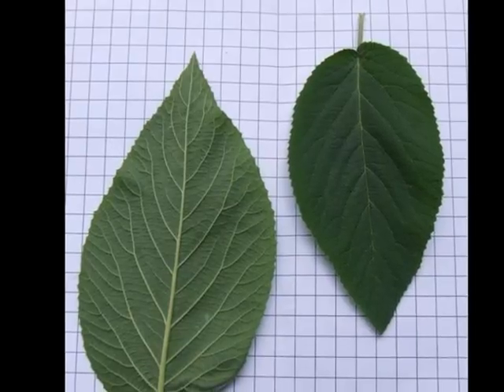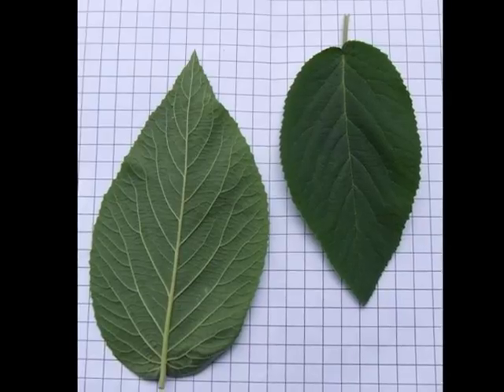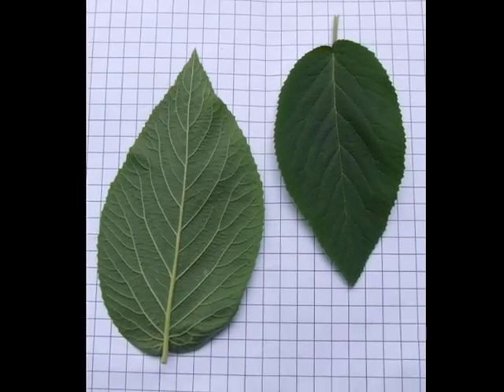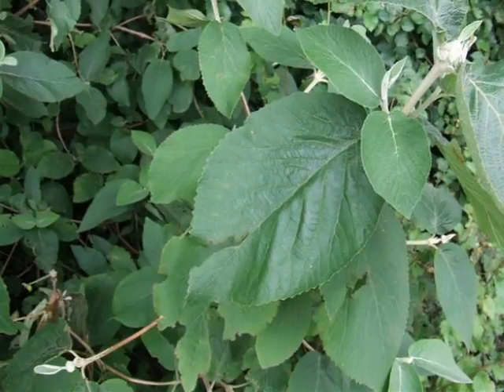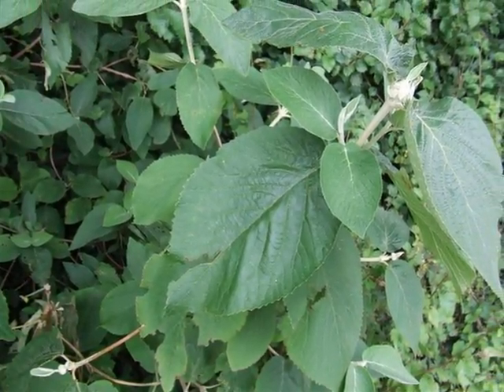The leaves are large, felty, ovate in shape with an abrupt tip, and light green underneath, with slight serration on the leaf margin. On the spray, these large leaves are borne in opposite pairs on a grey pubescent twig.